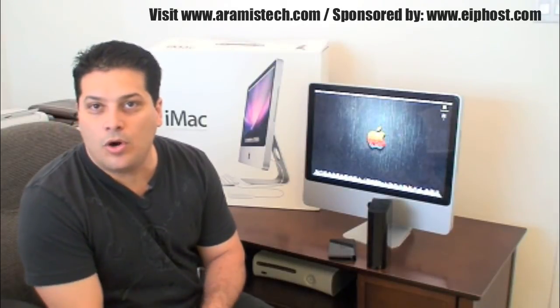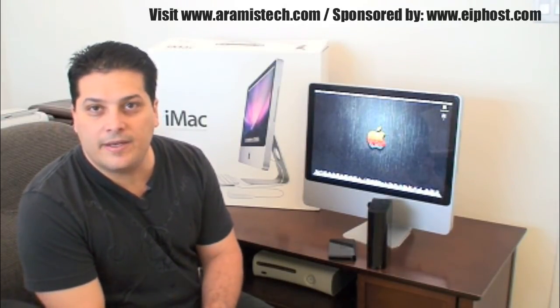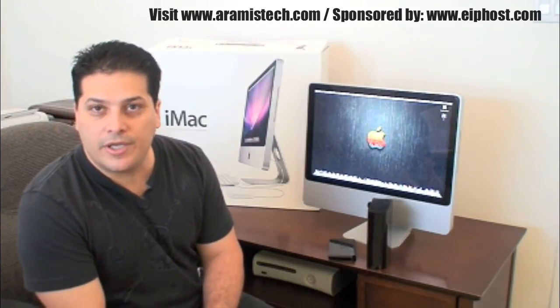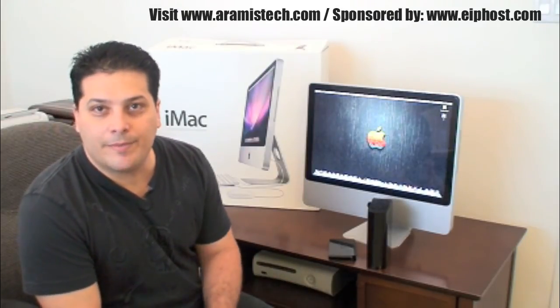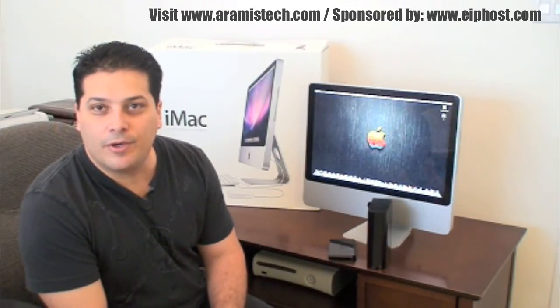I want to take a small moment to thank you all for your great comments on my videos, for taking the time to do that, and for subscribing — I really appreciate all of that. It makes all this worthwhile. I just want to share information with all of you, and I'm glad that you appreciate it and enjoy my videos. Thank you so much.